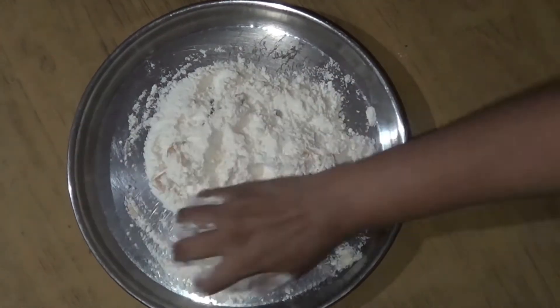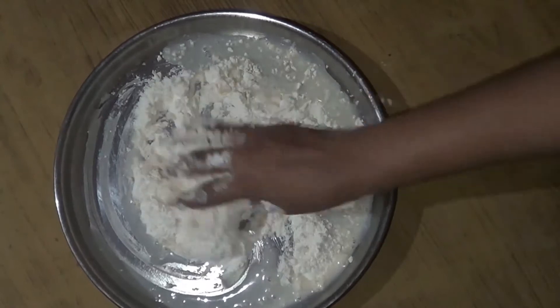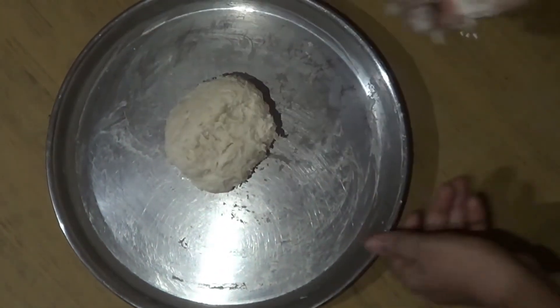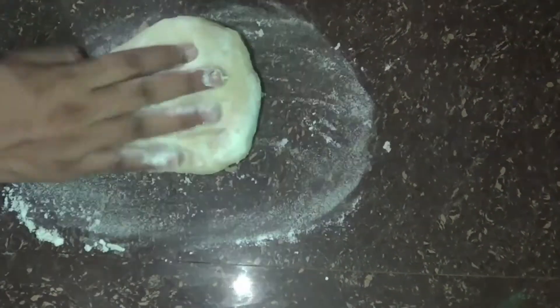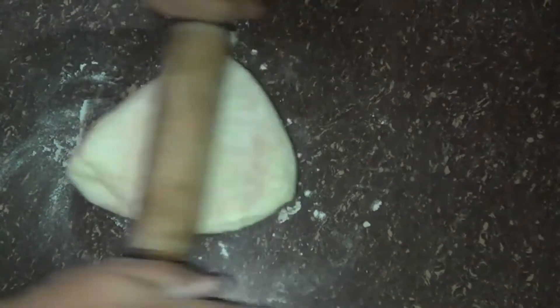I'm going to cut it with a little bit soft. I'm going to fold the cup and fold it twice. This is the making of the pot.